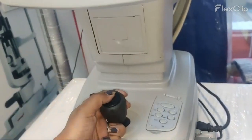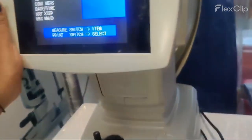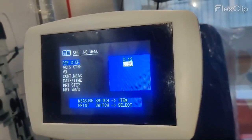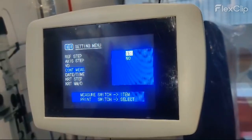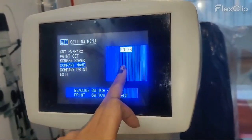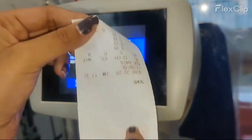Now we will discuss about the settings. Just go back and click on the settings button. As you can see, refraction setup, access setup — all the setups are available here. You can adjust it according to your preference. You can also add your company or optical name if you want it to be printed on your printing sheet.